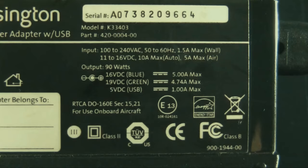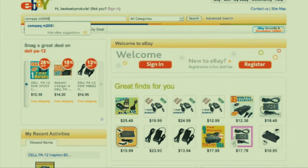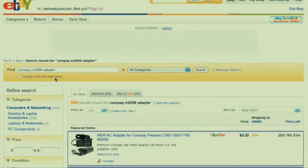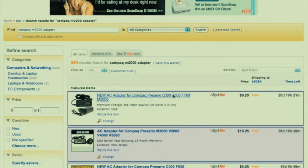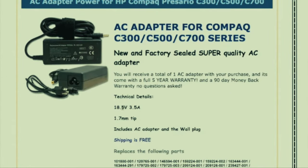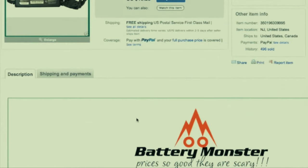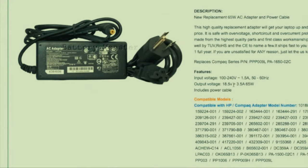Now let's check what the correct power adapter is for this Compaq laptop. I like to check on eBay because the descriptions usually tell you the voltage and amps. Search for the laptop model - Compaq M2000 adapter - and check the first listing. Scrolling down, we see this adapter puts out 18.5 volts, 3.5 amps. Let's get a second opinion from the next listing - also 18.5 volts, 3.5 amps, which equals 65 watts.